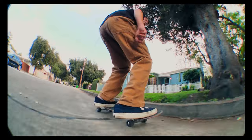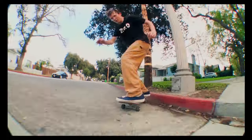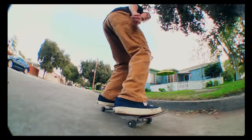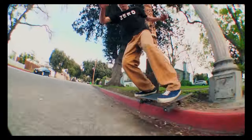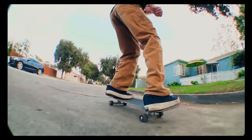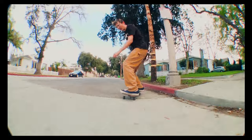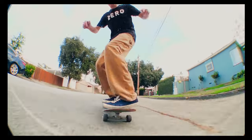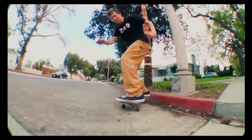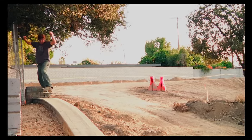Okay, why? A nollie shove-it at the beginning of a line for what? It's not like there's a need to turn your board around, and it's such a weak trick. I don't understand when people do this kind of stuff. I guess this curb trick, which I really liked by the way, wasn't good enough to be a single. So the solution was to add a couple of basic tricks prior to it. I get that the flow is important, but this was kind of weak.